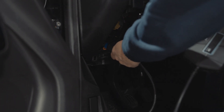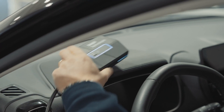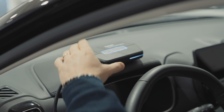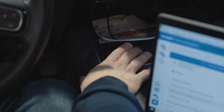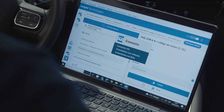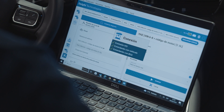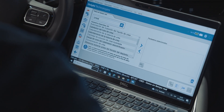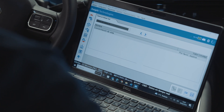Now, let's head over to the car, connect the Delphi-DS diagnostic tool and compare the result. In the live data list, we are looking for the value urea concentration. As you can see, the value is 32%, which matches perfectly the value we obtained through the refractometer.